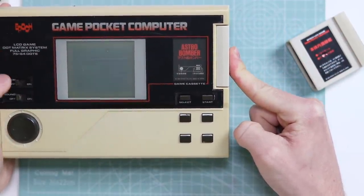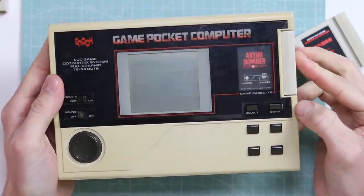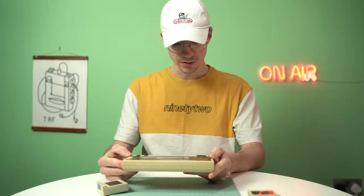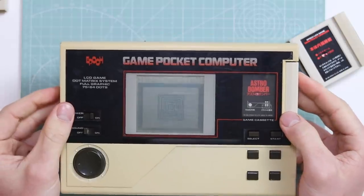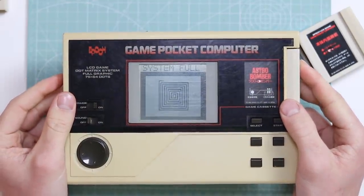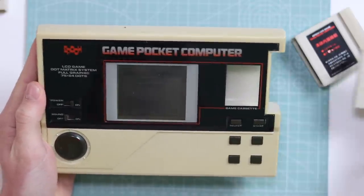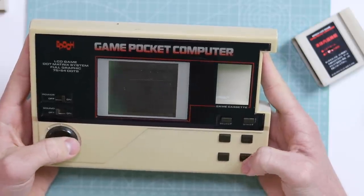So Astro Bomber plugs in and there's a little window here to see the game art — very cute. We push it in, we turn it on, and it's not playing Astro Bomber — and that is the problem with this device. It's not even showing up on the screen. Hang on, is there a contrast wheel? Oh yeah, there we go. As you can see, Astro Bomber is not working. The problem is it's not reading any cartridges. It has a built-in game which is really just an Etch-a-Sketch type thing where you can just draw things on the screen.